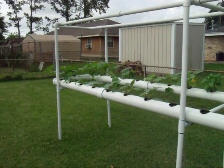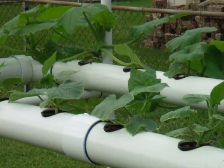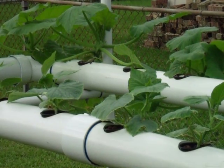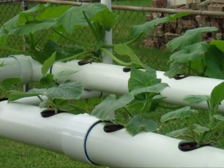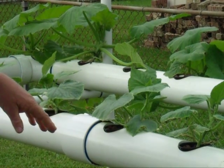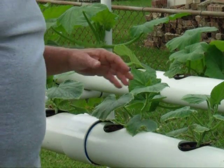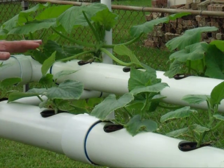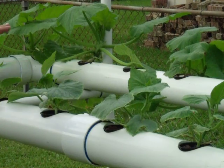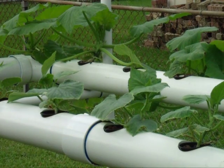This year I want to get the cucumbers up here and get them to spread out, so they don't have to bend down and they're not on the ground. I never really had any problem with bugs too much. You're not going to get rid of flying insects, but caterpillars and stuff like that don't make it up here. If I do see anything, I just spray a little bit of insecticide at the base — very little — and I really don't have any problem at all.